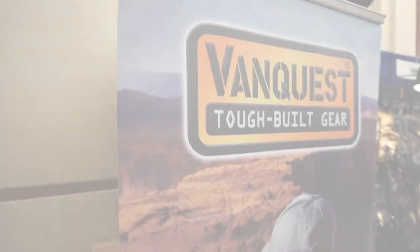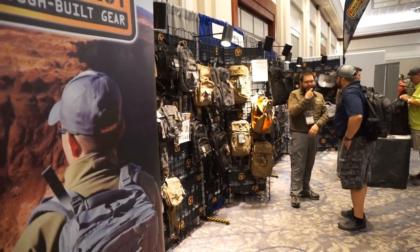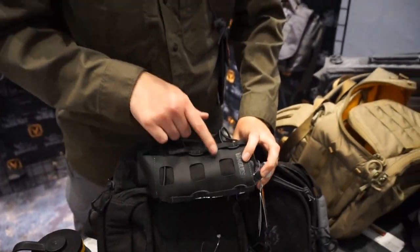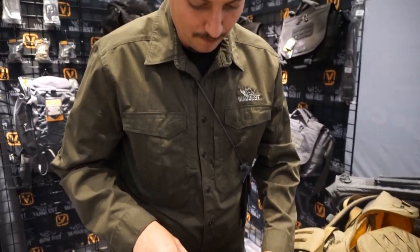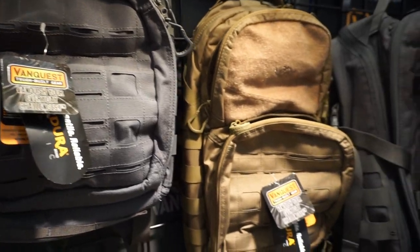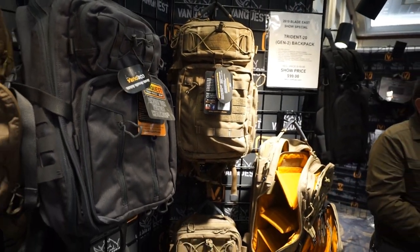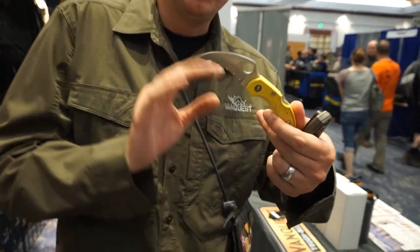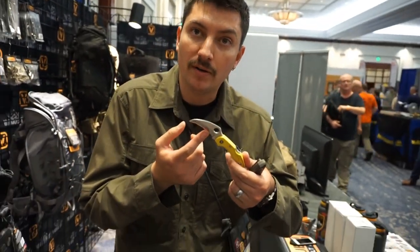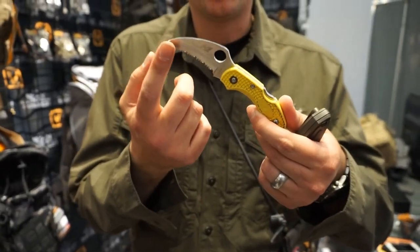I had an opportunity to go down and cover the VanQuest booth. I saw Alex and Michael from the VanQuest team doing their thing, showing off all their wonderful products to the public. They were the bag company at a knife convention, which is really cool. You get a great sense from VanQuest — not only do they have a great understanding of bags and EDC systems and tactical military-style gear, but they also have a great in-depth understanding of the industry in general, including knives.